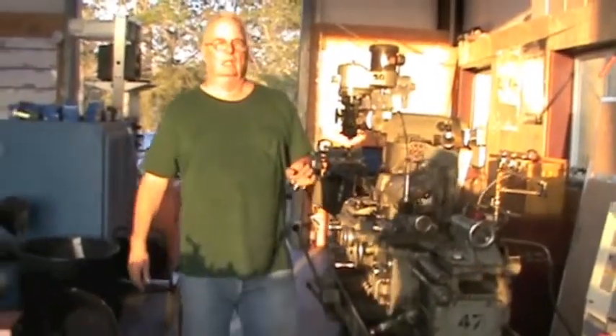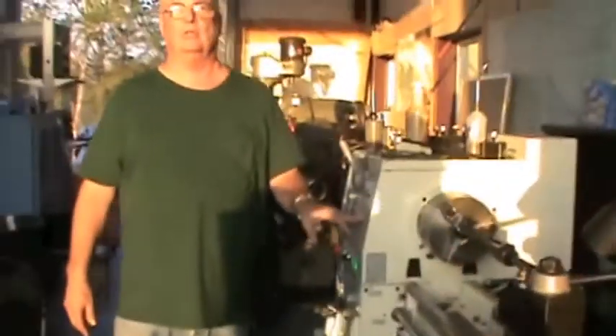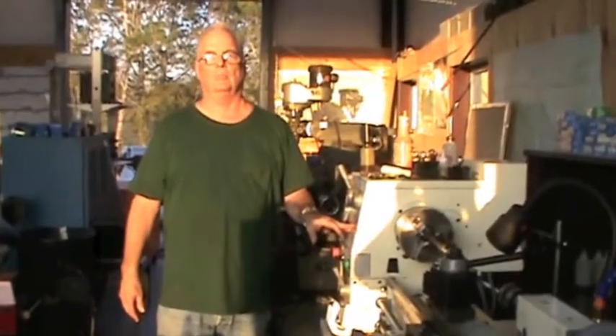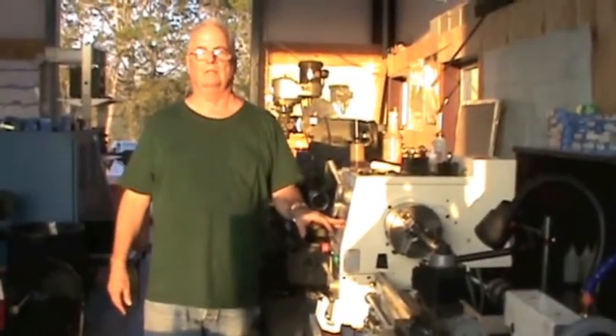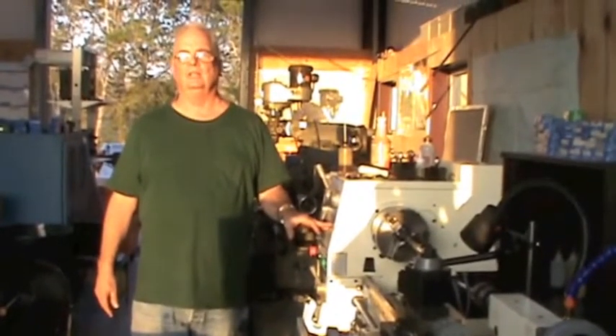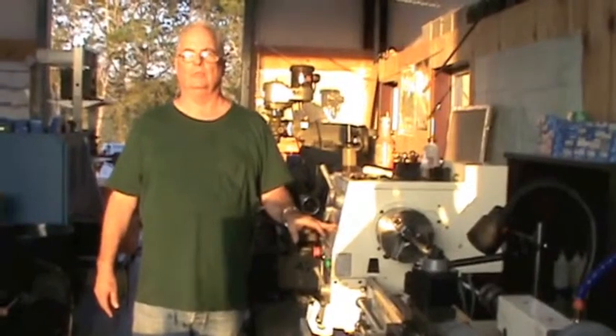And we have a later model gunsmith lathe here that was actually made for doing gunsmith work, on this end of the shop. This is where we do all of our barrel work and all of our receiver work. At Lone Star Guns, we want to make sure our guns are fitted and function exactly and precisely the way you want them to.